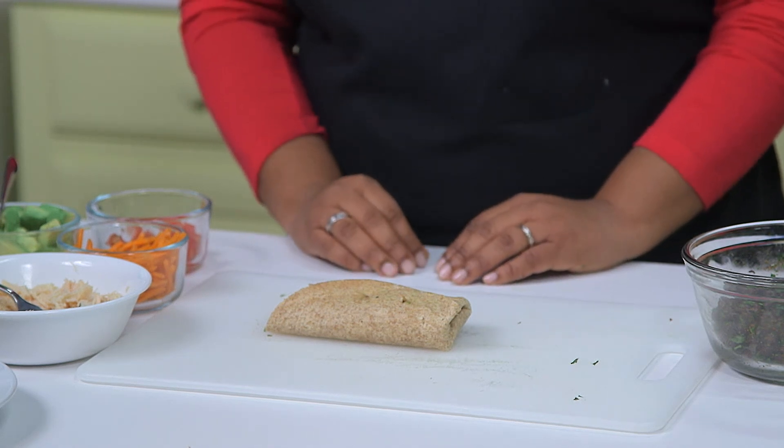Then just repeat the process with the remaining three tortillas. And there you have it: Tex-Mex black bean and chicken wraps — a healthy option to spice up your lunch or dinner routine.